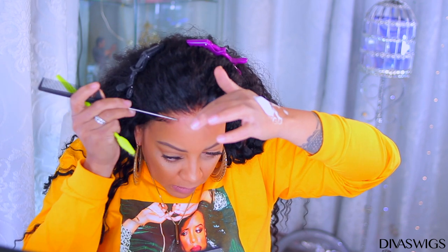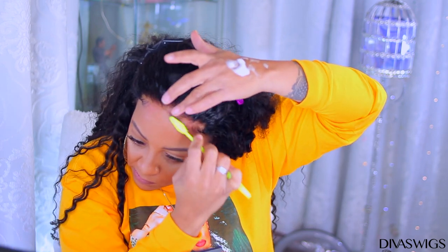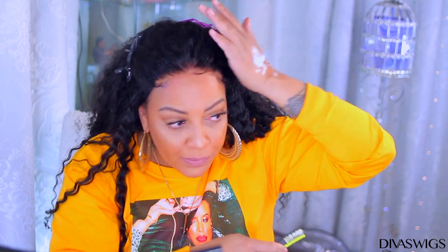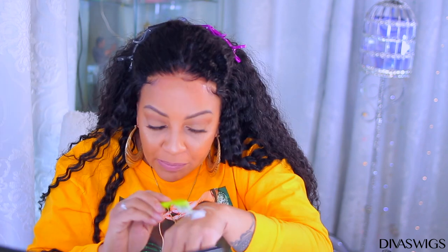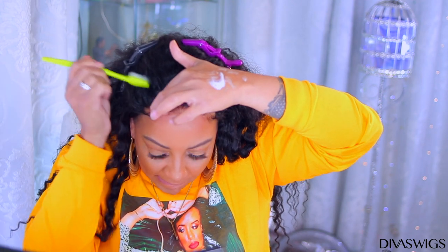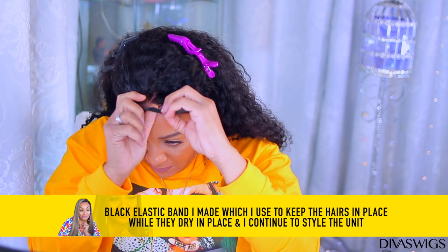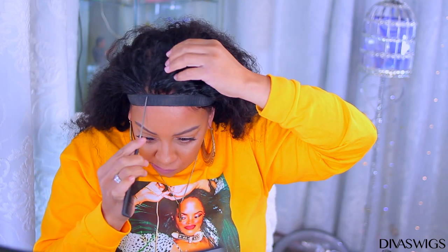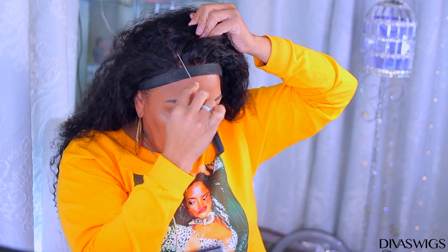I'm also going to use my rat tail comb to get the hairs out and brush the frontal portion of the hair at a slanted angle so it doesn't look so noticeable. To hold those hairs in place while they dry, I take my black elastic band that I have sewn together and place it on top. Then I start styling by using my rat tail comb to decide where I want to part the hair. This hair is beautiful — very full — and I'm really impressed with the closure, because I'm not usually the biggest fan of closures, but this one worked out.